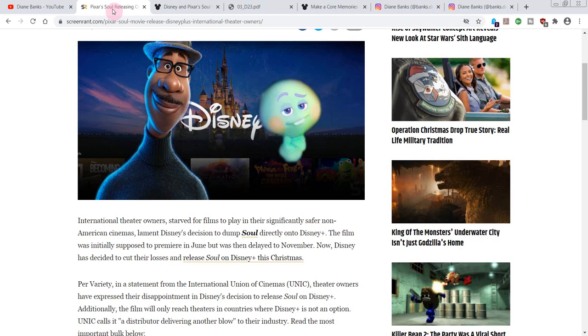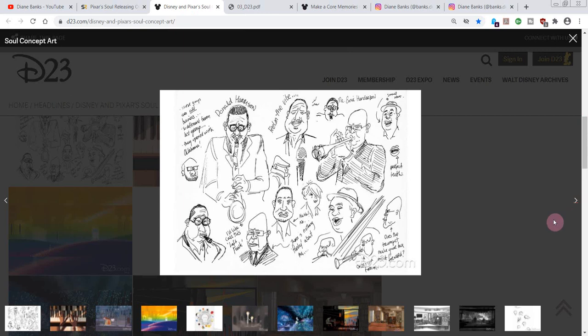We're going to talk about Soul today — some beautiful concept art, and I've got some comparisons for you from other Disney movies and also from the finished product itself. It's releasing December 25th, going right to Disney Plus. Some people aren't happy about that, but I think with COVID and everything, it's probably a really good idea to not go to the theaters right now. Let me know your thoughts on that.